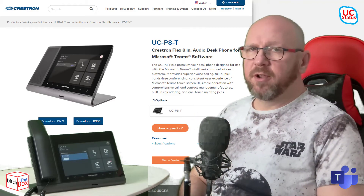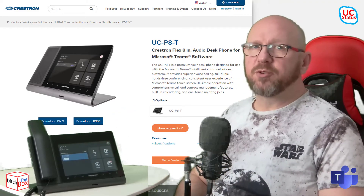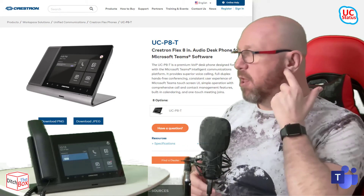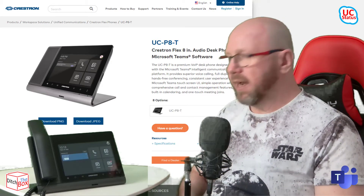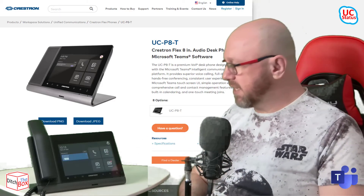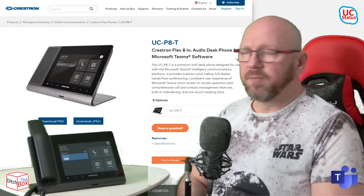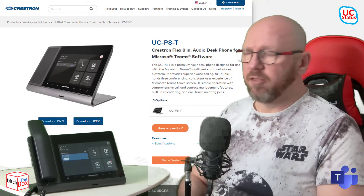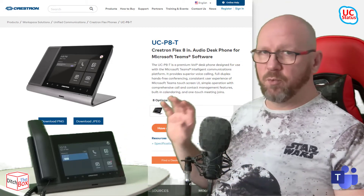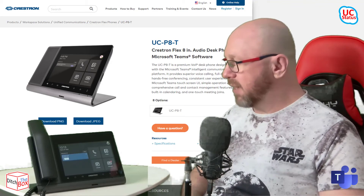In terms of the management experience, you can use the UI itself to get at the settings. It has a built-in web user interface not unlike any other Crestron device — the same menu structure, same familiar tabs — letting you get at lots of settings, upgrade firmware, get at logs, and change individual settings. You've also got the Teams admin center to get at certain settings, upgrade firmware, get at logs, and reboot the phone. And of course this device is also manageable by the XIO cloud.